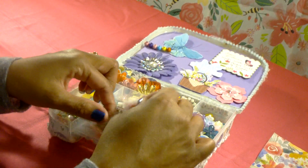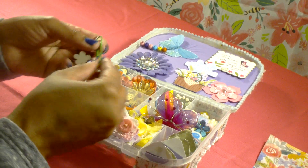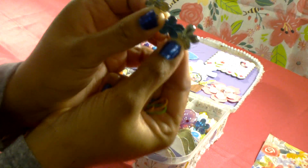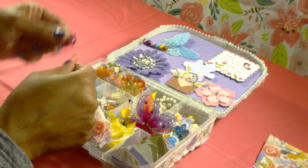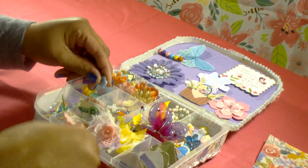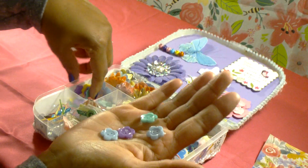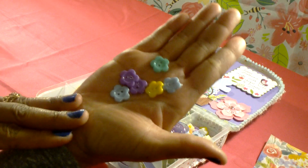In this next little compartment I've added a bunch of paper clips in different colors, and then some flat back bling pieces — flowers and butterflies. Then in this one I put in some buttons — these are the pastel colored little flower buttons from Dollar Tree, so I just put a bunch of those in there.